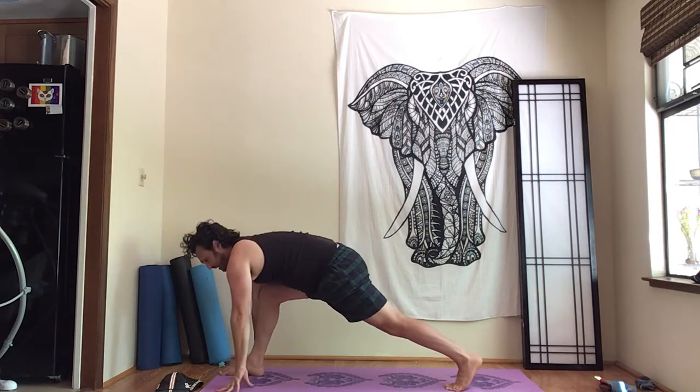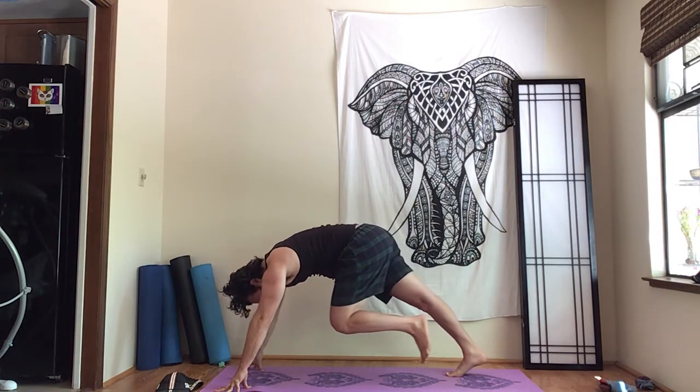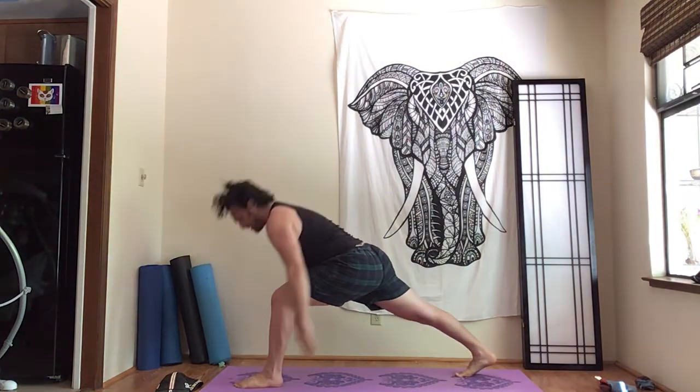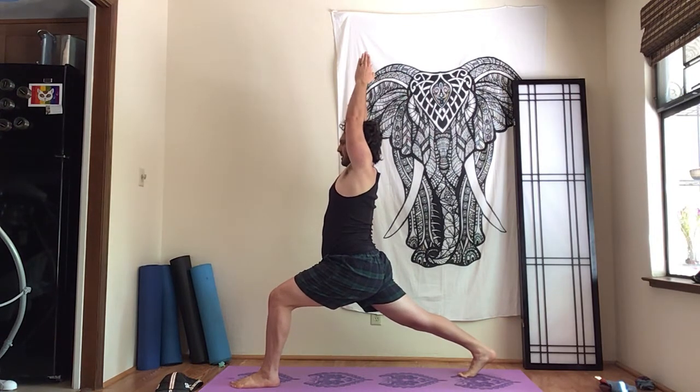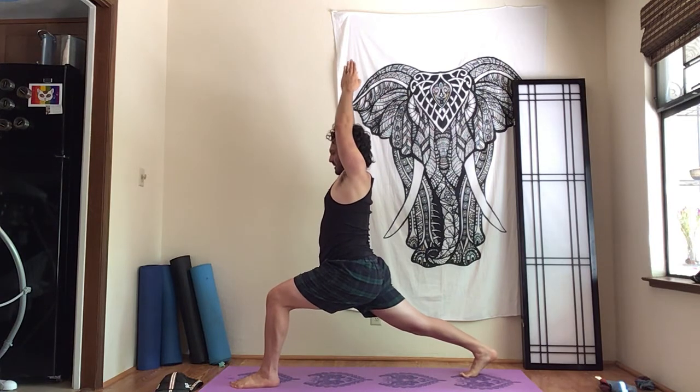And we're going to do the other side. Work on stepping slowly so you're building the core just moving in and out of the stretches. Crescent — come on up, tail down, abs in. If your neck really hurts, you might want the arms less aggressively lifted. Otherwise, lifting and lengthening the arms while lowering the shoulders is good.